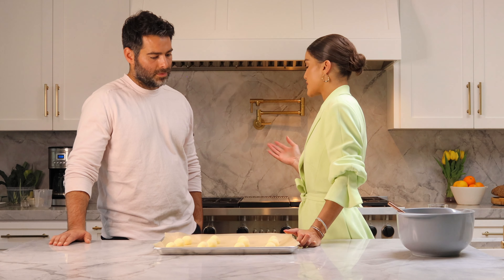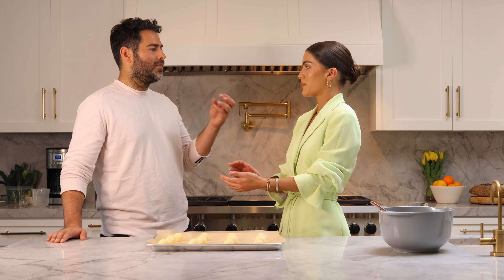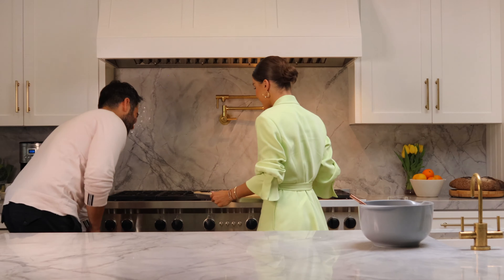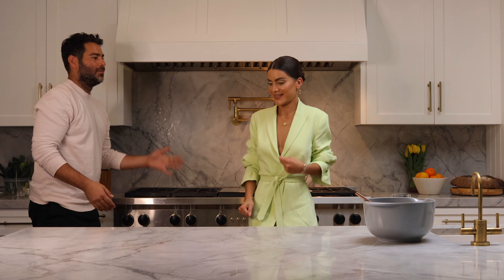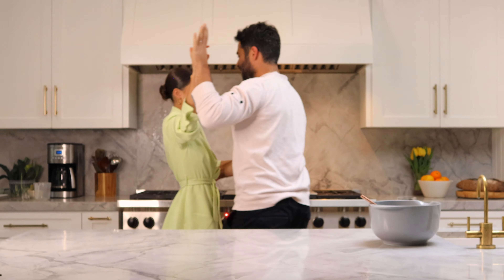We're preheated and ready at 350 degrees. It's going to take about 20 minutes, but since each oven is different, I always keep an eye on them after about 15 minutes to make sure they don't overcook. The more you cook them, the harder the outside shell will be. I like them lightly toasted so you get that gooey, cheesy bite inside. Use the middle rack versus the top rack so they don't get too toasted on top. Then we wait!